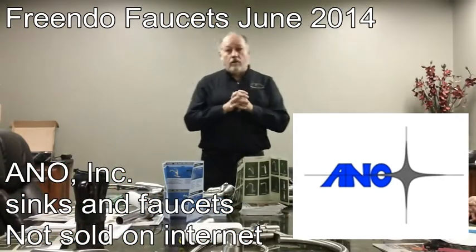Jim and I go to all the shows — Coverings, SFA, KBISViz, everything — and we've been looking for three and a half years to find a faucet company with a quality we could stand behind. It was really important to me to get a good quality faucet that wasn't sold on the internet. The quality was easier to find than 'not sold on the internet.'